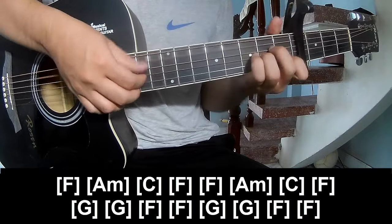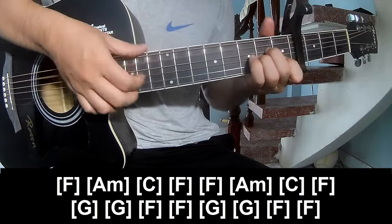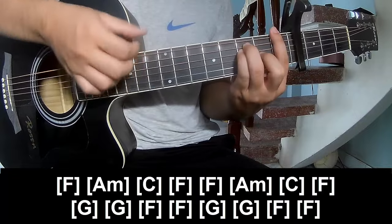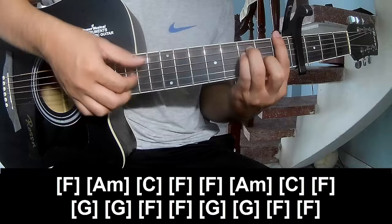F, Am, C, F, F, Am, C, F, G, G, F, F, G, G, F, F. Use the strum pattern in the same way for the transitions throughout.